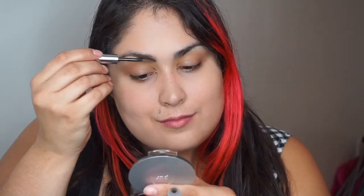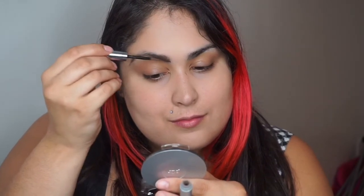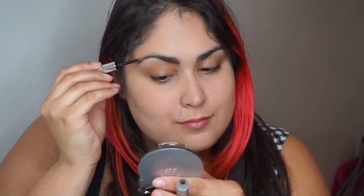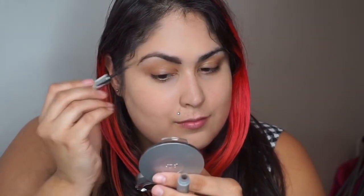You're going to use the tip of this product to line and define your brows, just like you would a gel product or pencil — you use the tip just like that, except you're applying a powder. Do be careful because you don't want the powder falling off, but I really didn't have a problem with fallout. It's still good to err on the side of caution.